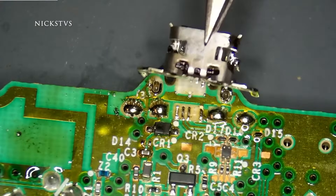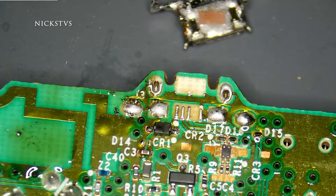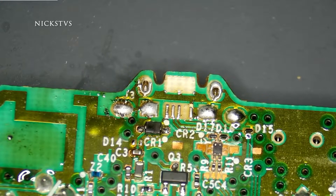It does look like we ripped the trace during the removal process. We're going to have to do a little bit of trace repair here. My first move is going to be clearing up a little bit of this extra solder we have here.